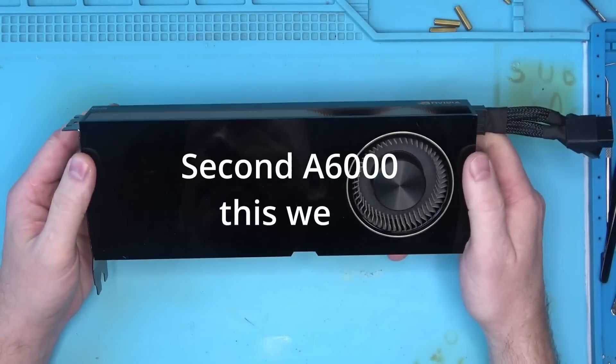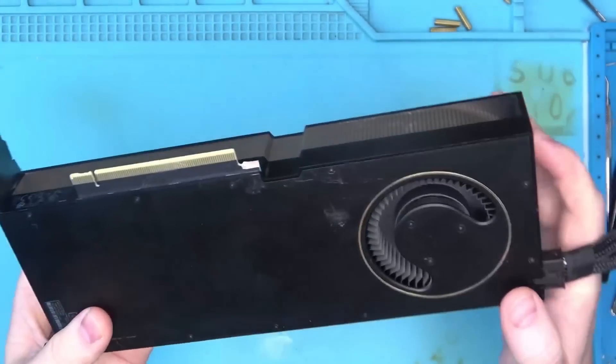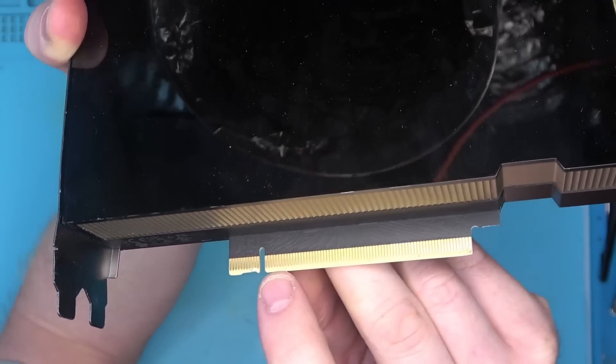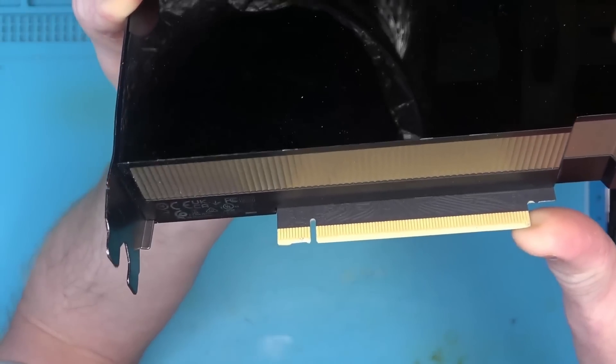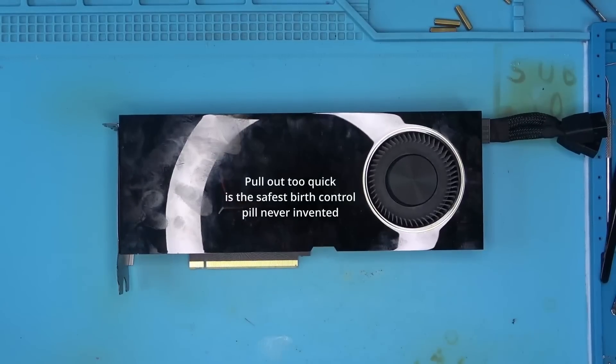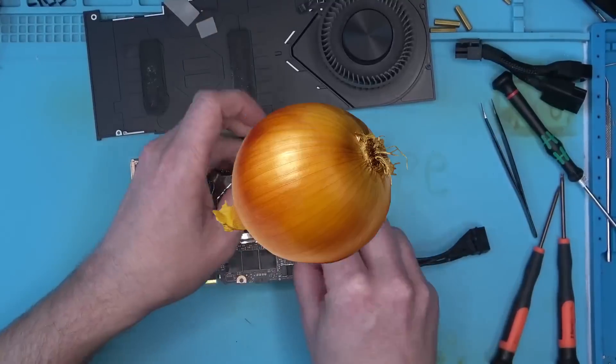Hello Internet! Today we have this NVIDIA A6000 that came in for repair with a broken hook and some chewed up area right here. Not sure what happened to this card, maybe it was pulled out too quick, we'll see. First order of business is to take this thing apart and have a look.